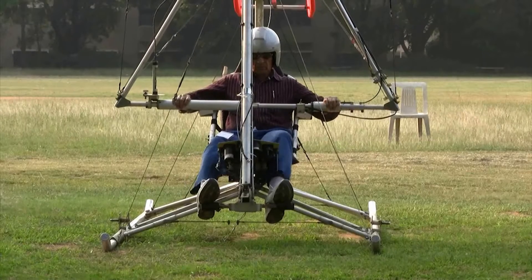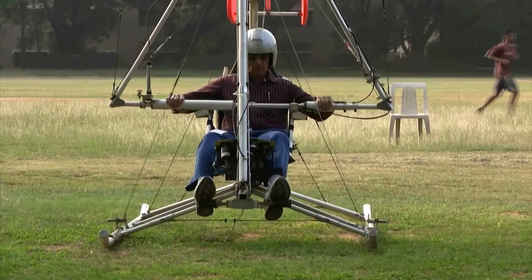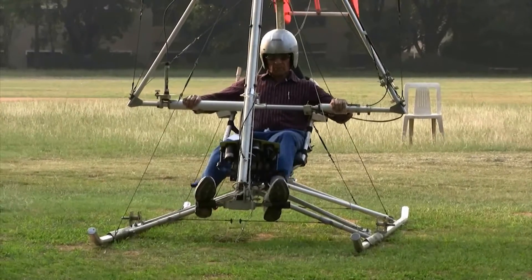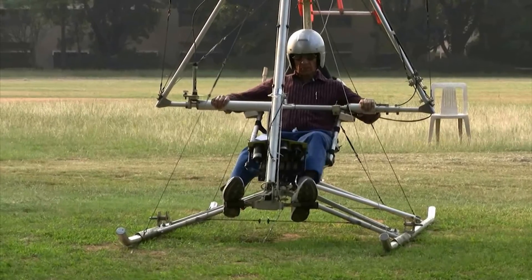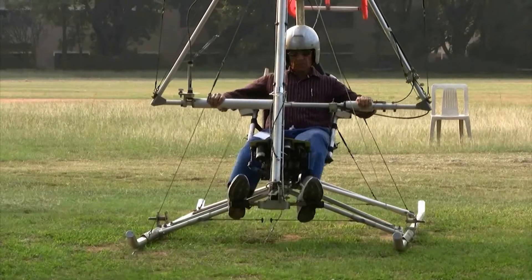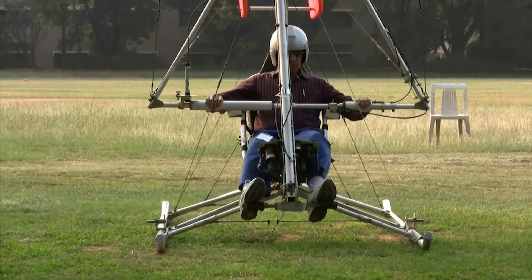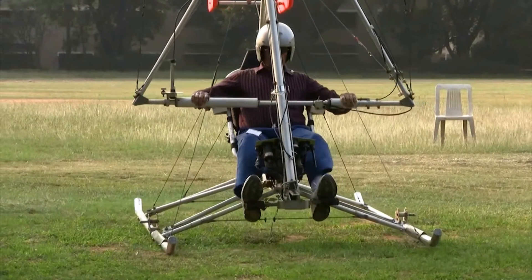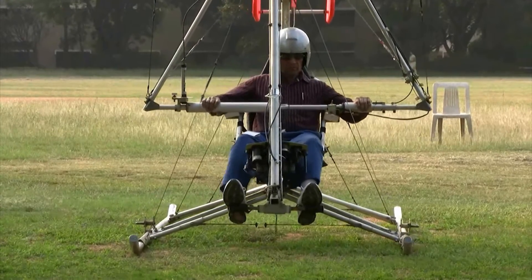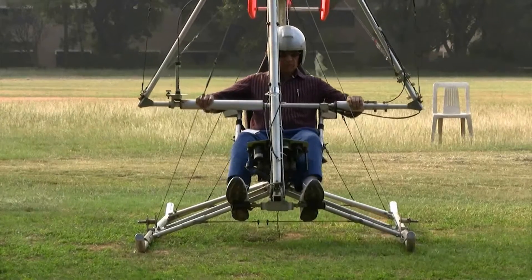However, with such a short tether it is impossible to achieve a steady hover. It also allows practice in sideways movement and some yaw control.